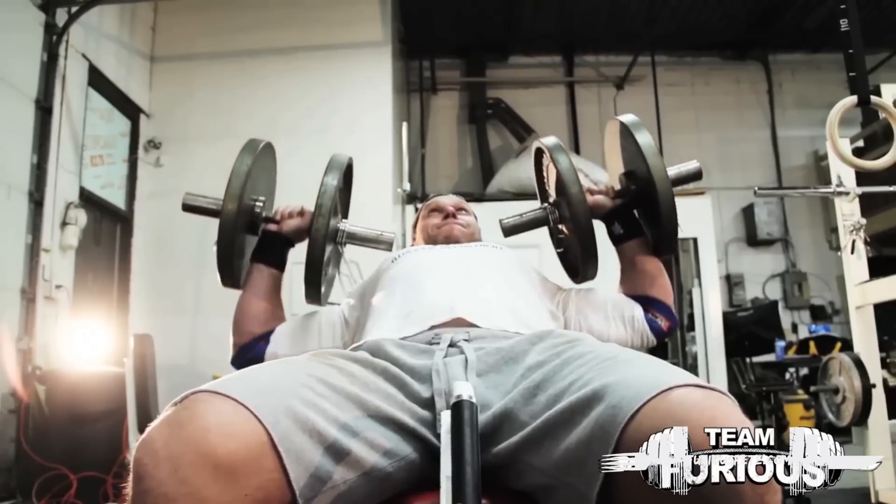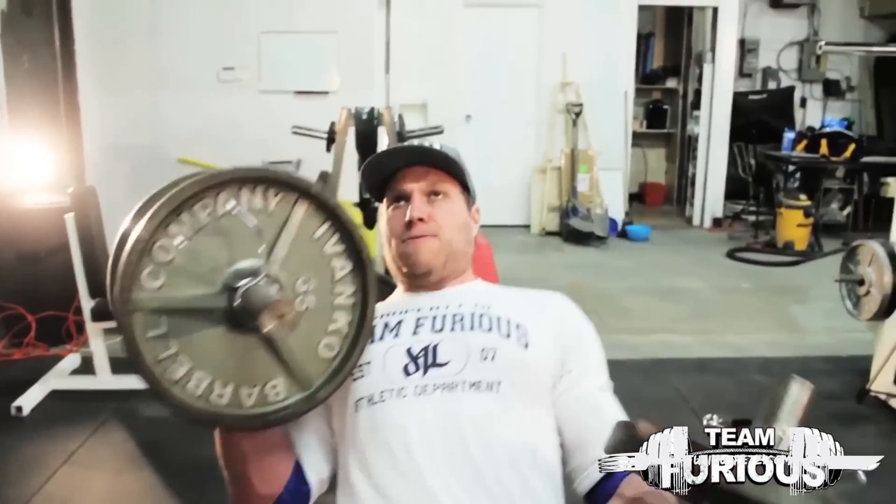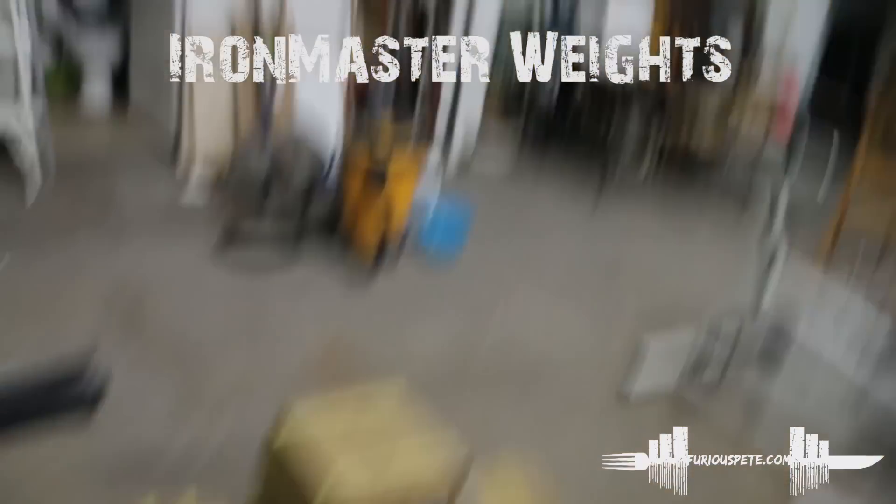What's up everybody, Furious Pete. Good news — the weights came in, I got a new weight set. The other day I was doing a workout video, if you don't recall my chest workout video, I was using these little mini barbells and put weights on them. It gets really difficult to use when you want to add more weight. A company actually saw it and sent me these interchangeable weights that don't take up a lot of room — they knew I didn't have a lot of space.